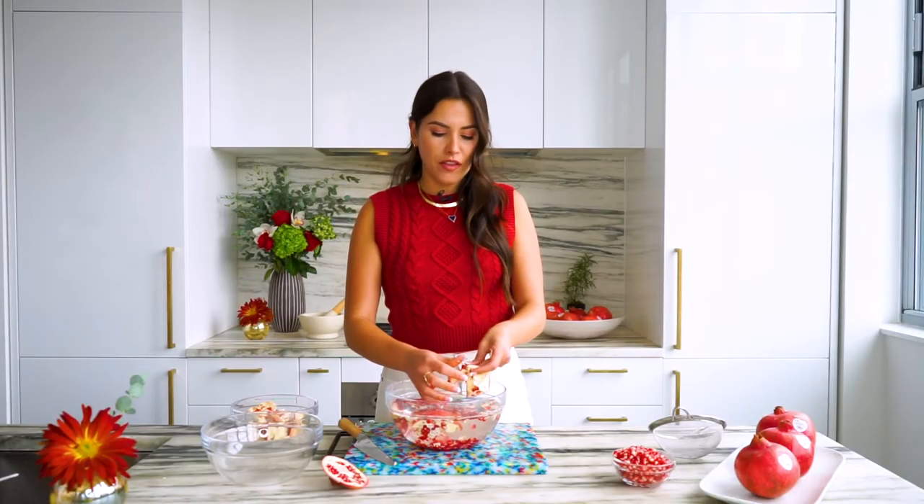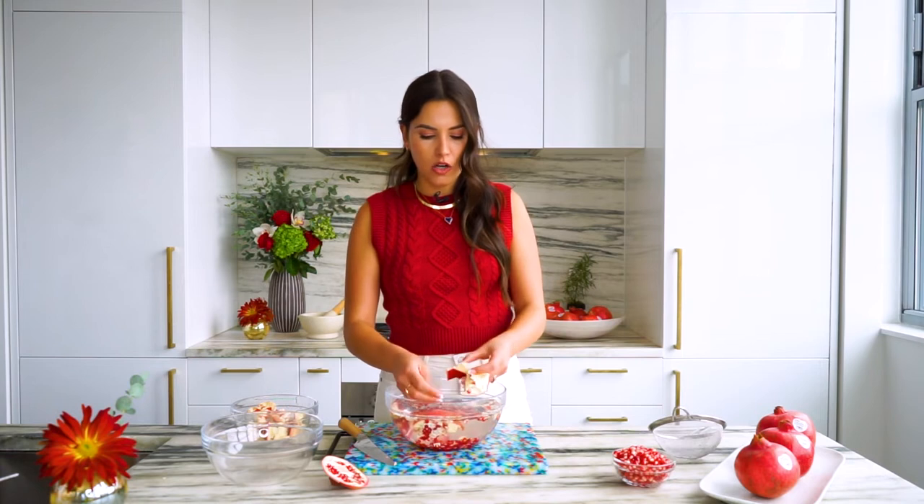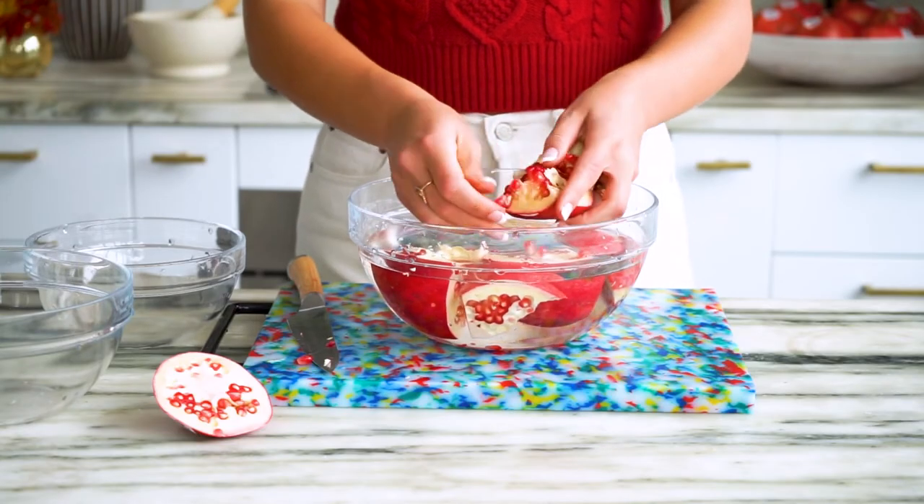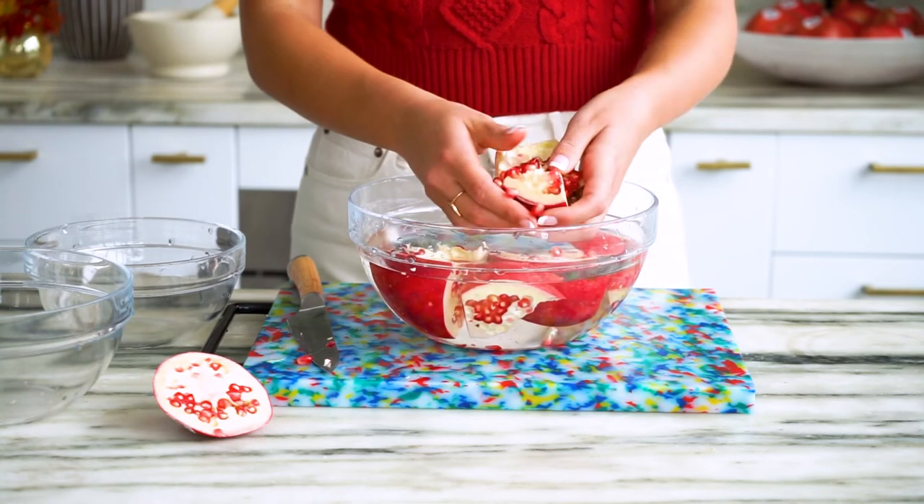We are going to carefully pull the pomegranate apart over a bowl of water. Pry the arils loose with your thumbs like so, and those arils are going to fall to the bottom of the bowl and the membrane is going to float to the top.